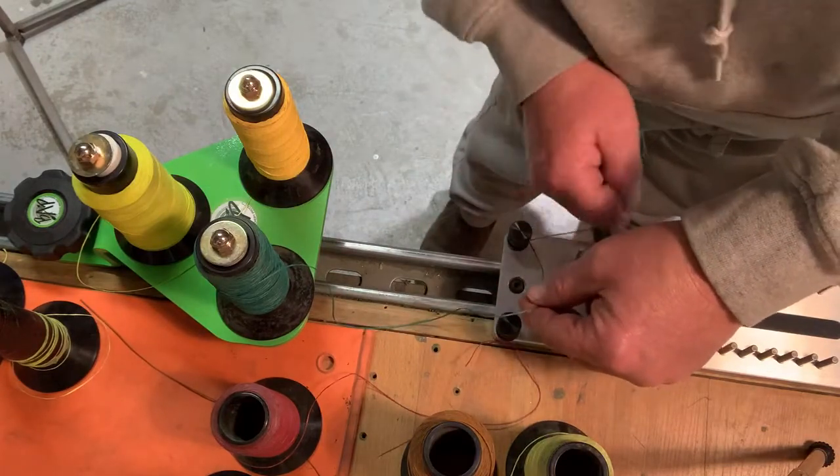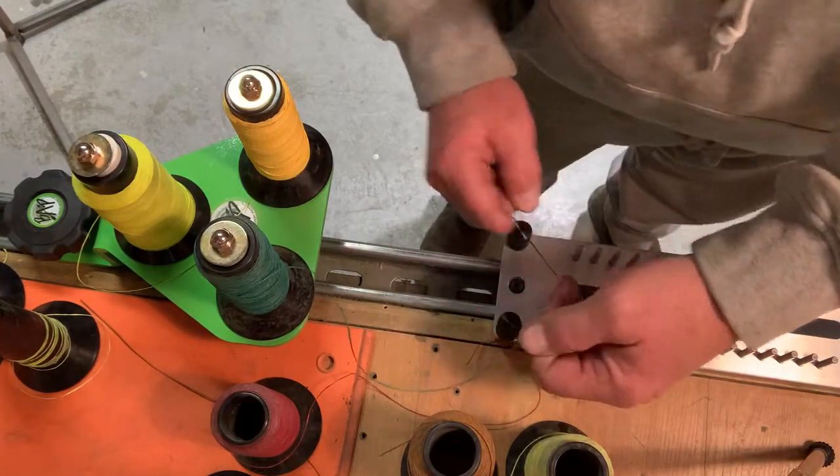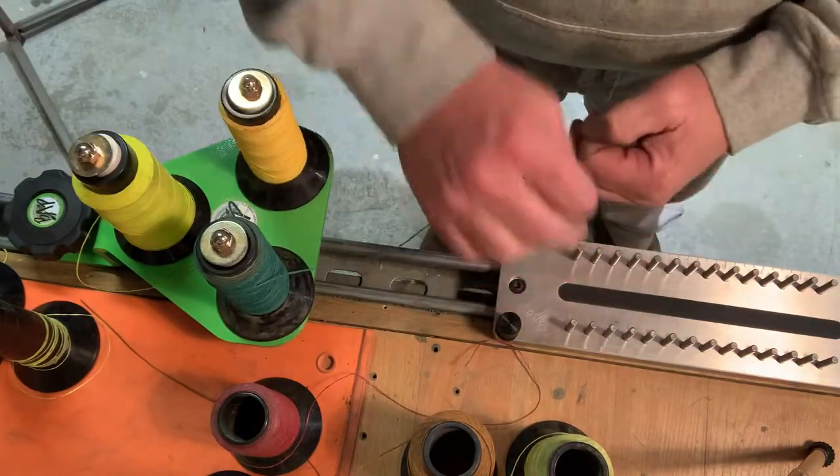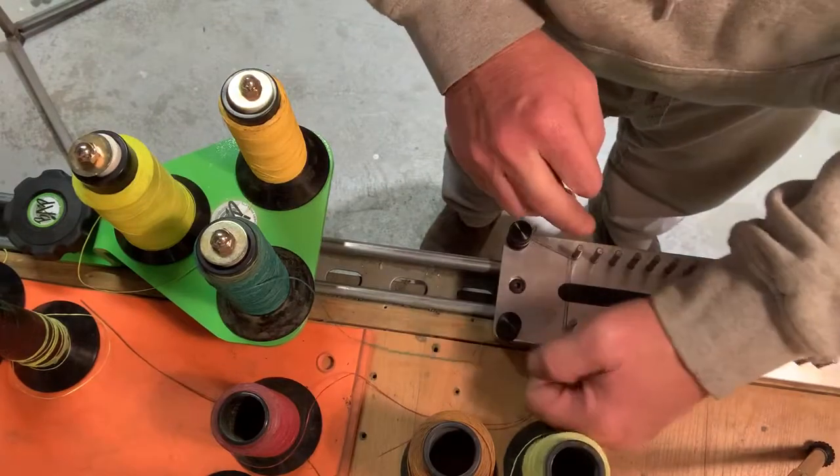Anyway, just kind of a short sample here. We'll spool off a couple wraps — let me get my fingers working.